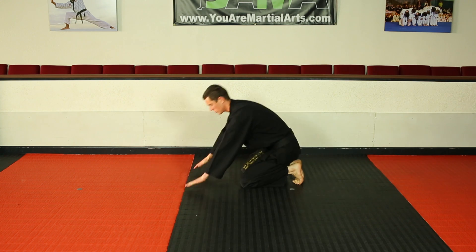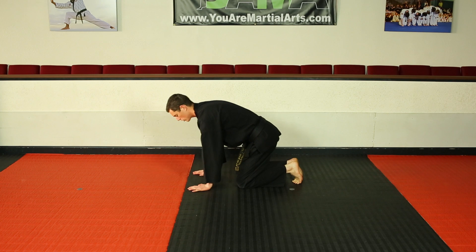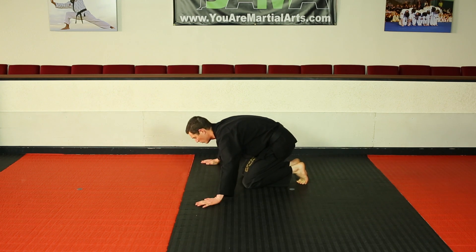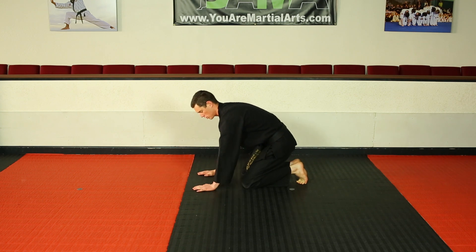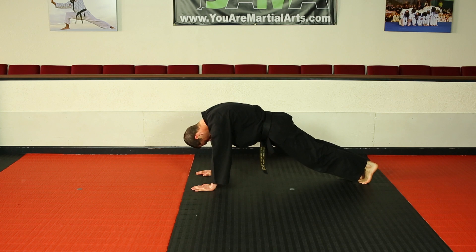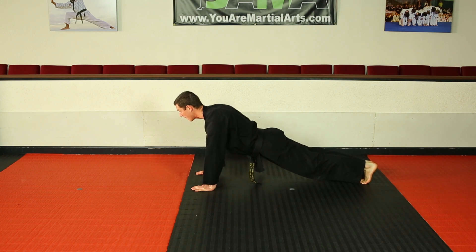When you place your hands, you want them right under your shoulders. Sometimes we tend to reach high with them, sometimes really wide — but the ideal position is straight underneath. I'm on the balls of my feet. I don't hang my head down, that's bad for your neck. I want my head up and my back nice and straight.